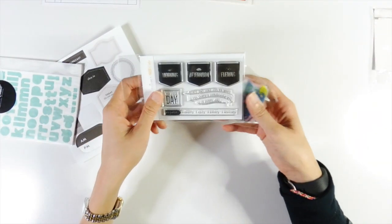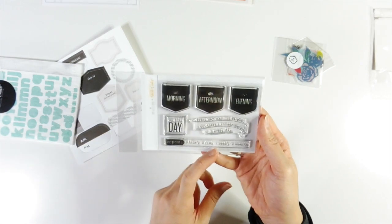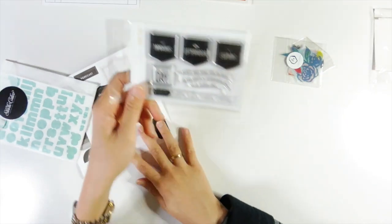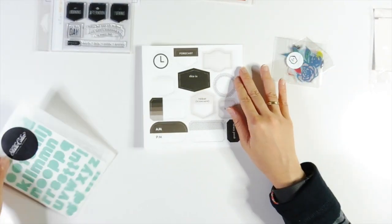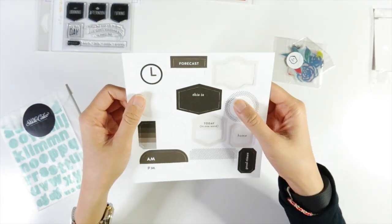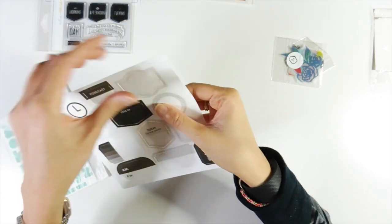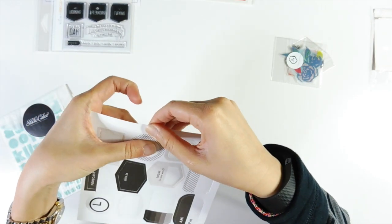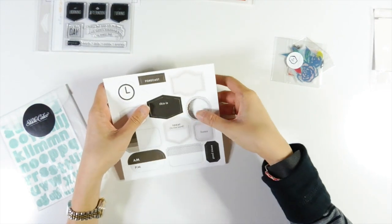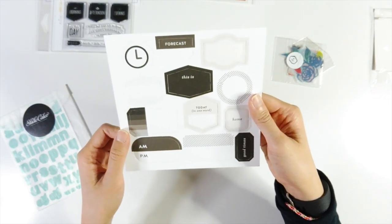And you get this stamp set, which is by One Little Bird — morning, afternoon, and evening. This is very good for Week in the Life projects if you're doing that. And then you get these die cut labels, which you just pop out. They might not be perfect to be honest — you might need to snip the legs and use scissors to trim off the excess and pop them out that way. They're really nice colour — grey, black and white. Easy to use.